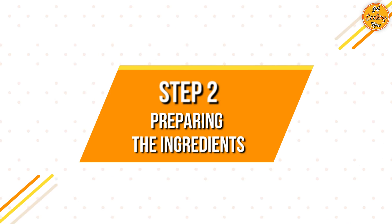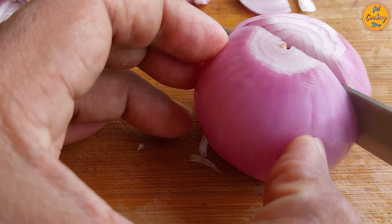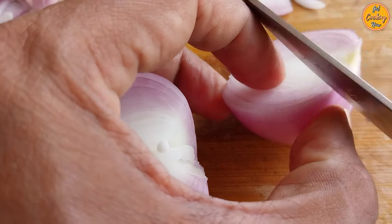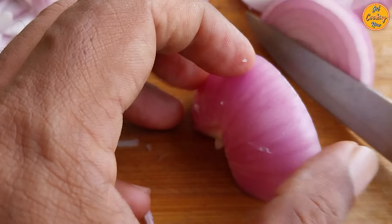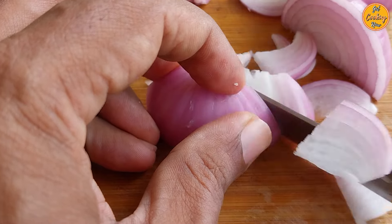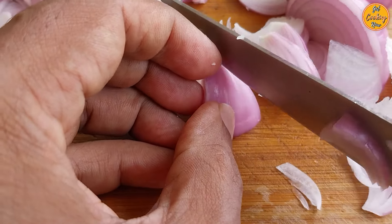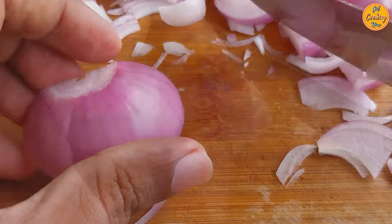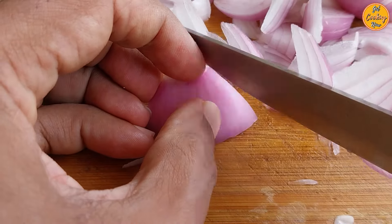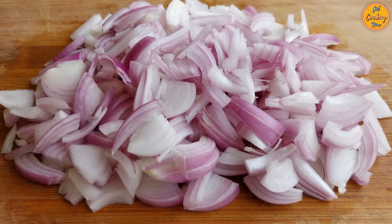Step 2: Preparing the Ingredients. Take 3 medium-sized onions. Cut each onion into two halves, cut off the bottom portion, then slice it. Follow the same process for the remaining onions. Our onions are sliced and ready.